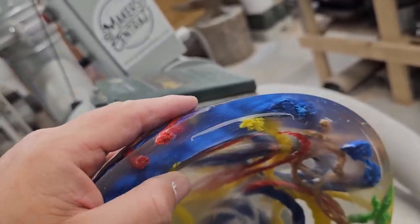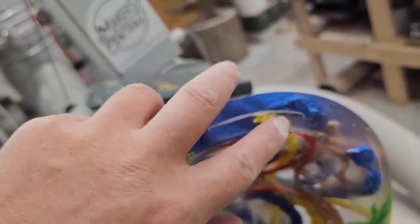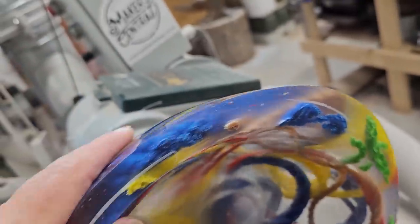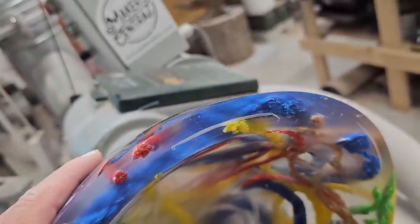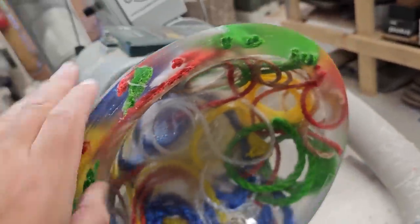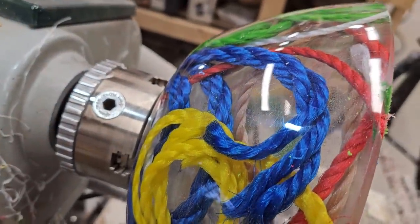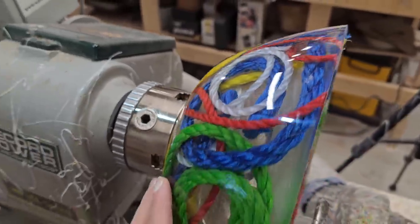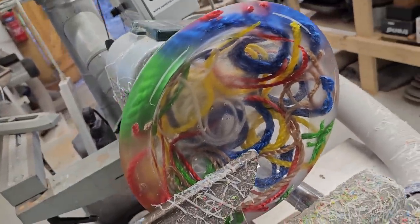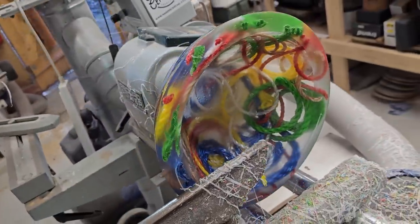It's a bit ropey, this bowl. But it is a bit ropey because we're not going to be able to get a finish on that. But that's kind of cool - I think that adds to the sort of texture and the weirdness of it. I don't know, I'm making it up as we go along. But we'll carry on turning it - I think we've got to turn it inside to kind of get that nice finish on it. I'm just loving all the colours in this.